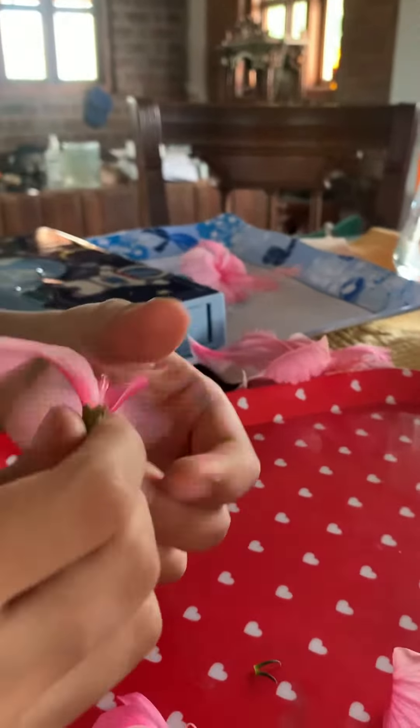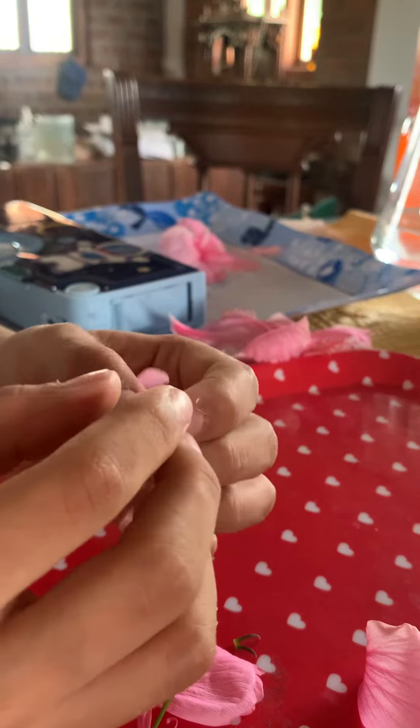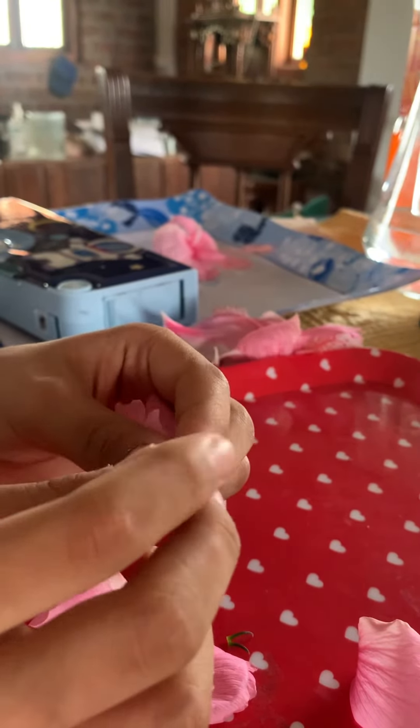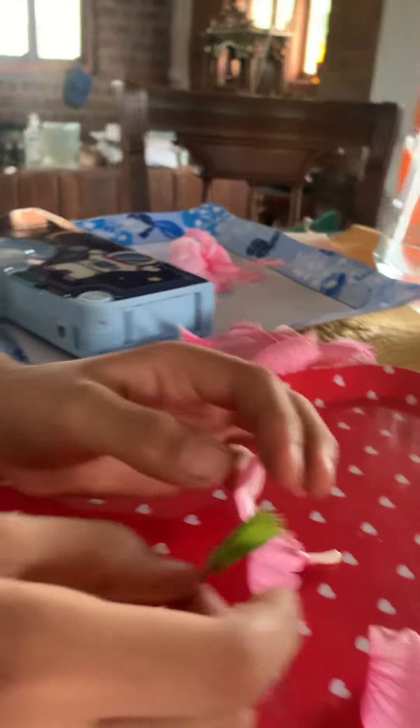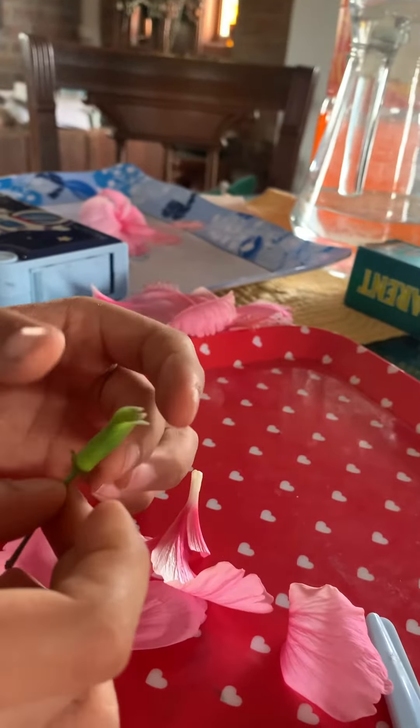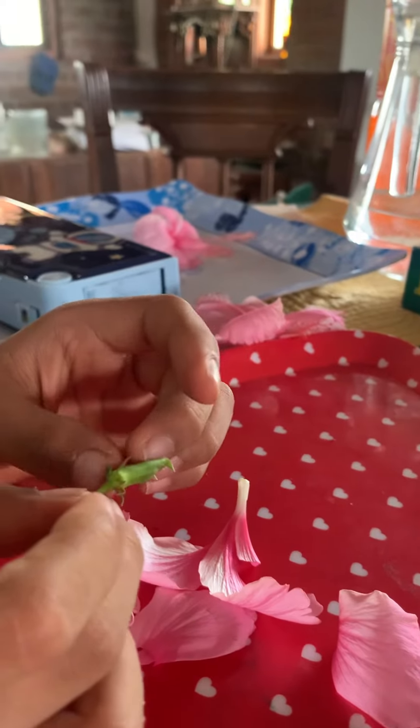Now here's the ovary, where all the reproduction and seed making happens. And here's the sepal, which protects the flower and the ovary.